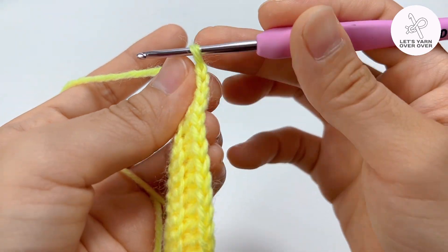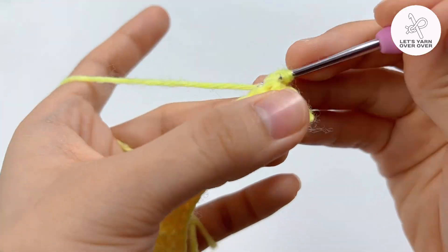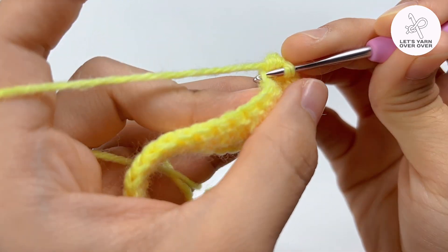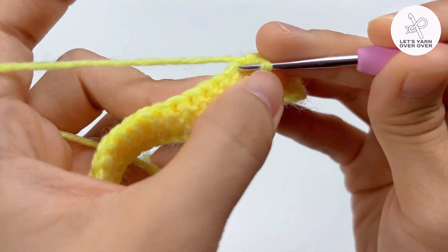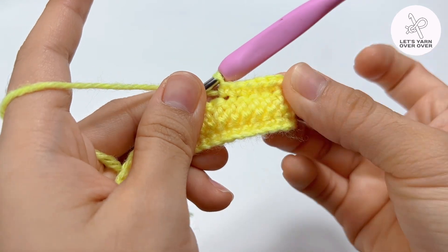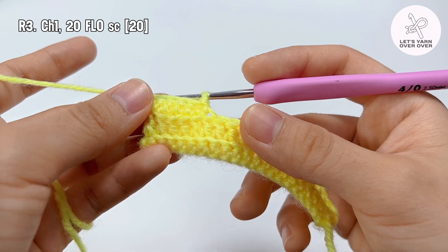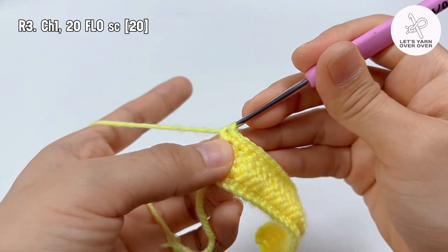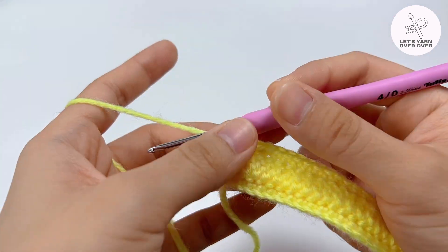Make front loop only single crochet to all the stitches. As we work to the front loop, you can see the back loop being pushed to the other side. At the end of the row, make one more single crochet to the standing chain of the previous row. So we have 20 front loop only single crochet.